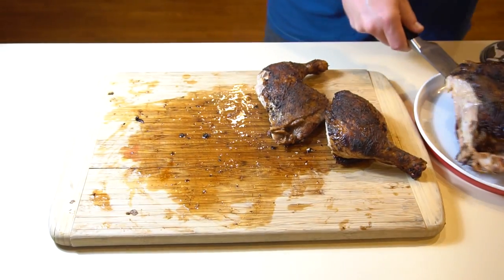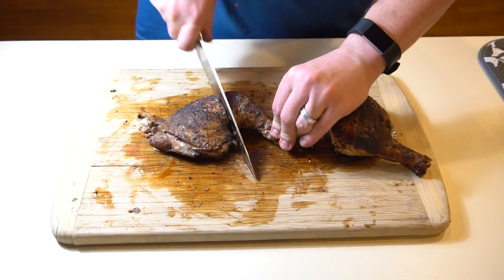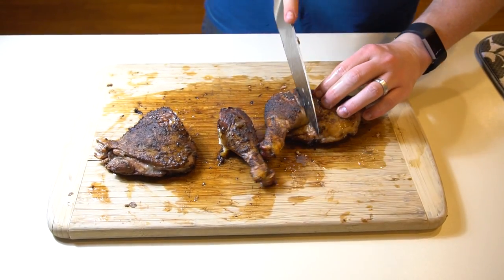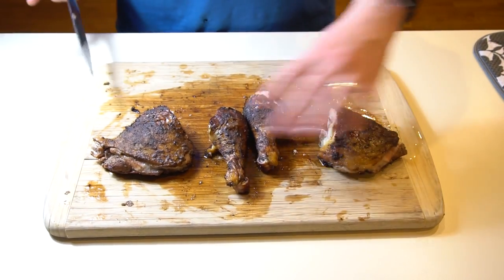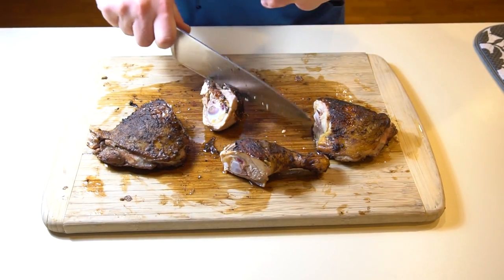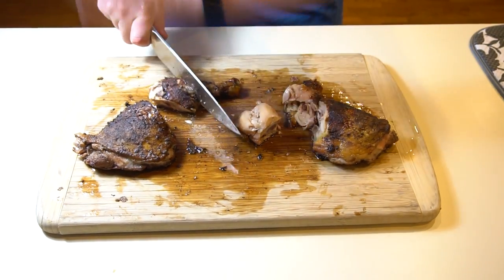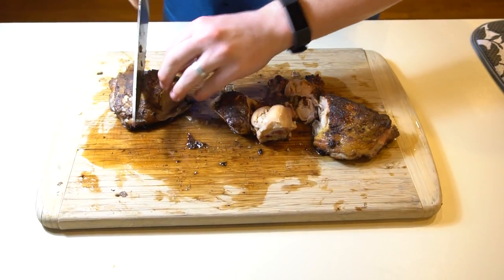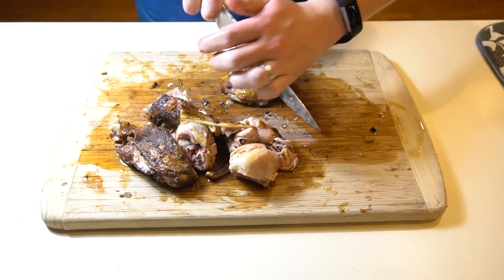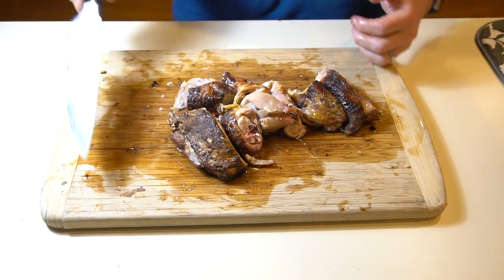We're going to save the breasts for later and go ahead and process the dark meat a little more. Now to do it kind of like they do in the islands, you really want to process it even more — just chop it up. That's kind of how you get it at the jerk shacks, all chopped up like this. A little messy cutting right through the thigh bone, but now we have our jerk dark meat.